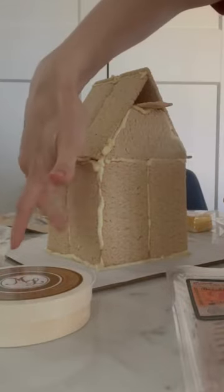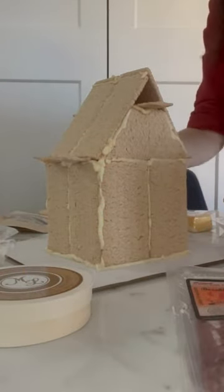Put them together. Oh yeah, this is a structurally sound holiday house. Look at that. Then decorate with meat and cheese. Et voila!